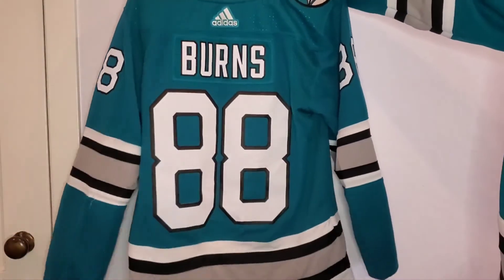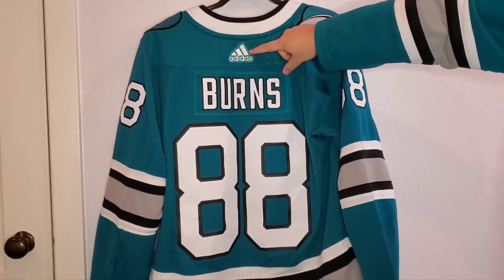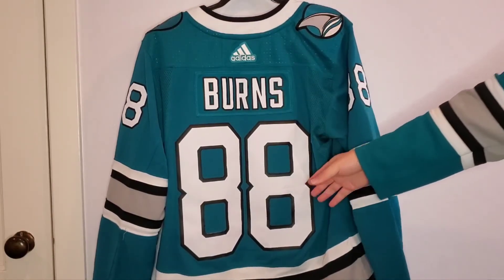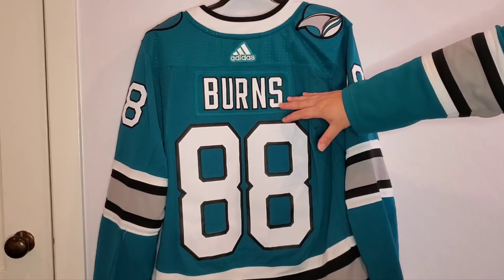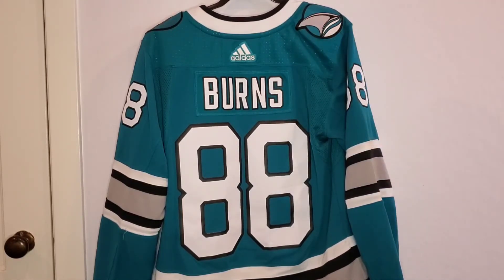When you bring it to the back, you get the Adidas logo at the top and then Burns 88. Like the Reebok Premier jersey, this is single stitched — it's not the pro stitching that's double stitched. And I'm okay with that. It's lightweight, comfortable, and for the price I paid I don't mind that it's not double stitched.